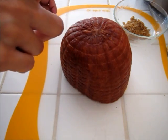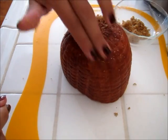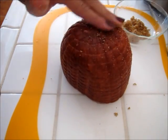I have my two pound ham right here and I'm gonna start rubbing it down with a little bit of brown sugar.